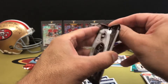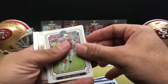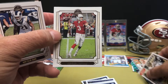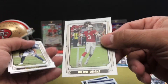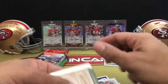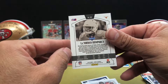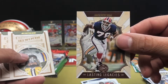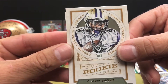Moving on to 2019 Legacy. I actually like Legacy a lot this year — might end up getting another box or two. I know a lot of people prefer Classics because Legacy did take over for Classic this year, but for me I just like the look of Legacy better. Josh Rosen, Aqib Talib, Tom Brady, Baker Mayfield, and then Lil' Jordan Humphrey — that's the Silver. Lasting Legacies with Bruce Smith, and our rookies are Greedy Williams and Miles Gaskin.